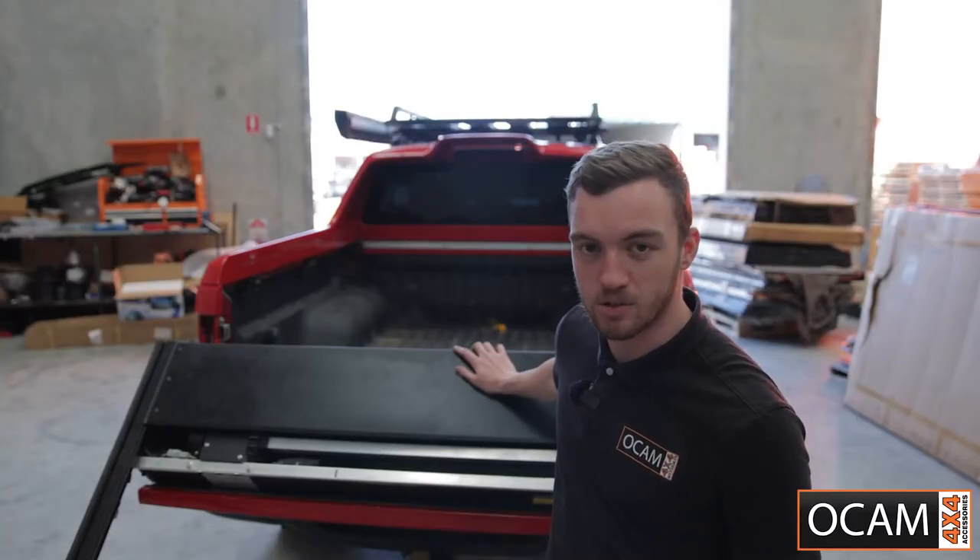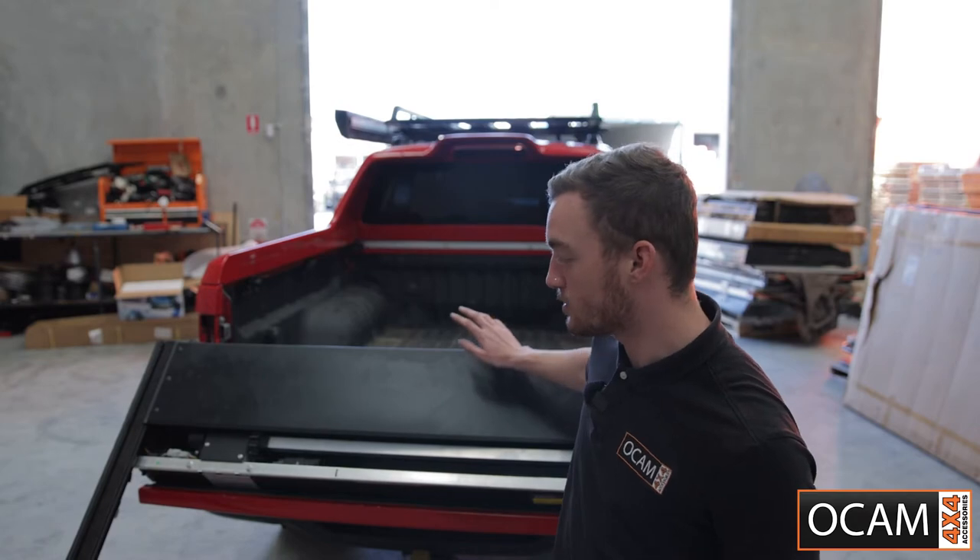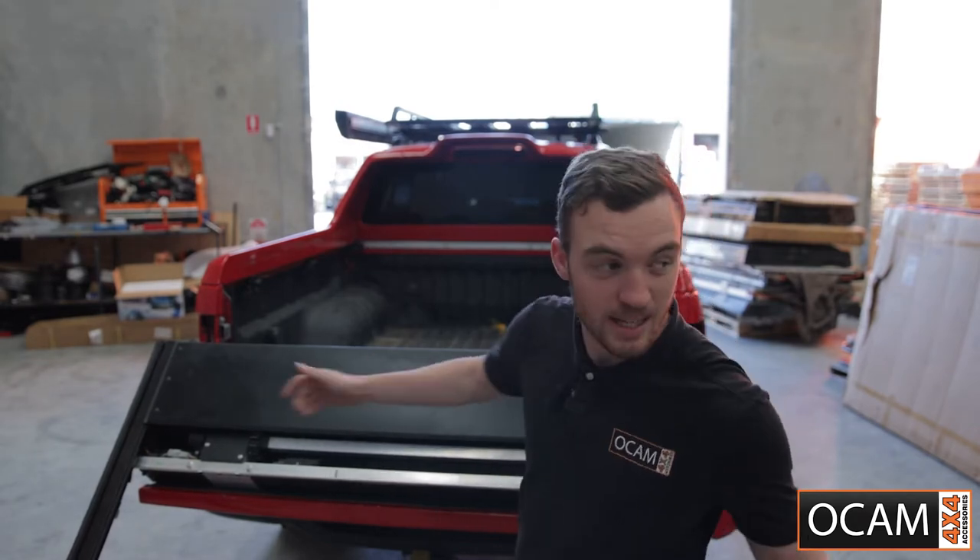Now the torno is all assembled. You're going to want to find two mates to give you a hand to lift it in.